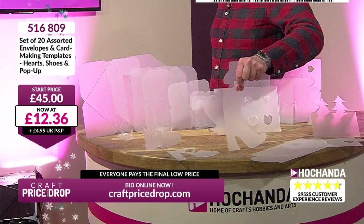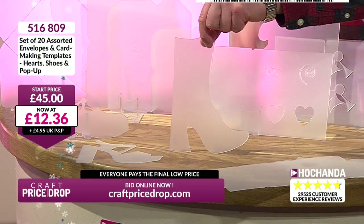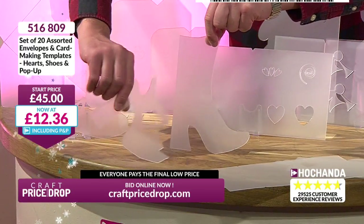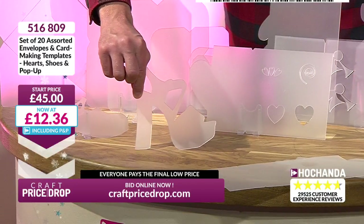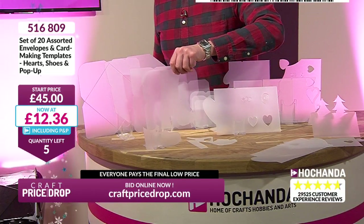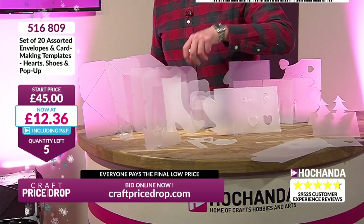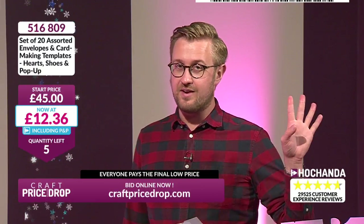To get the template modelled on Yanis' boot, that is worth it in itself. To get the stiletto modelled on McNamara's shoe — it's worth it just for that, I'm telling you. Five left, £12.36 — five left, 20 templates.